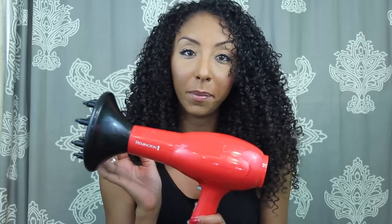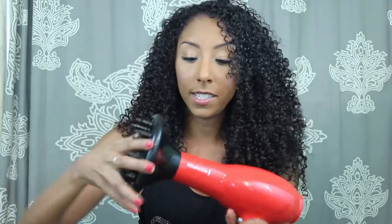The diffuser I'm going to be using today is by Remington. The only reason I picked this one is because I didn't really want to spend more than 20 bucks, and this was around 20 bucks and it was red — my favorite color. I found the cheapest one at Walmart and it came with a diffuser attachment that comes on and off, so you can use a regular blow dryer or use the top.